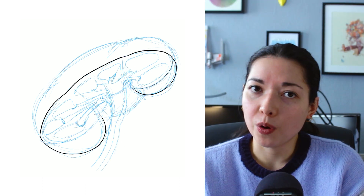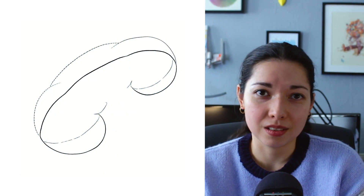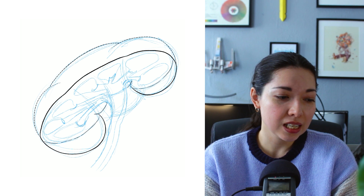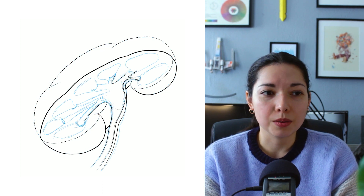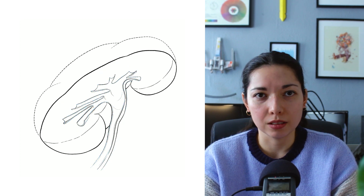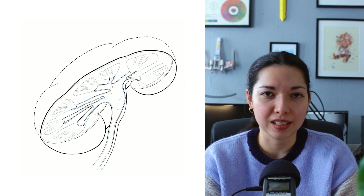Once the form and proportions of our illustration are looking good, we can then start to implement final line work. Now usually in our illustrations for our in-house team, our style is that we like to do a thicker outer line and thinner inner detail line. So it gives a lot of line variability and makes the illustration look a little bit more interesting.